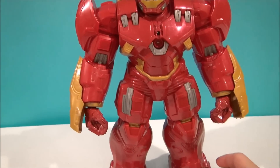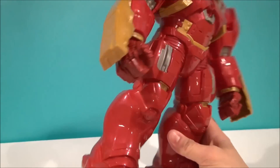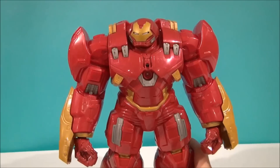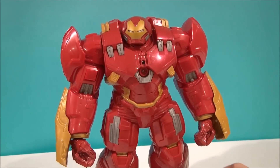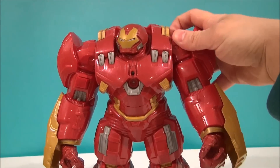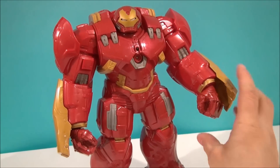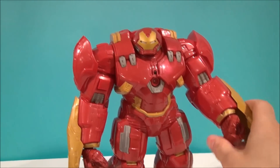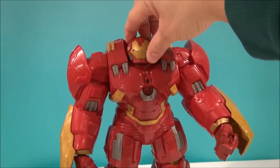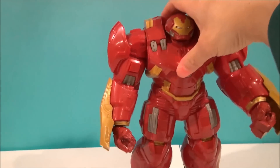This guy has a gimmick and some poseability. He has no leg poseability — it's all molded plastic, one big giant hunk. It's hollow but a nice, heavy, glossy plastic. The arms will rotate up just at the shoulder, this hand can spin, the other hand has a gimmick, and his head rotates. Let's look at the head rotation really fast — there you go. I need an upgrade.